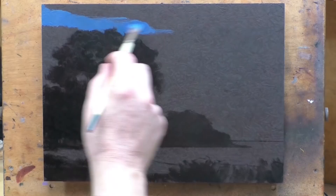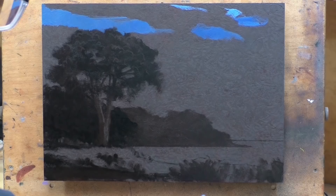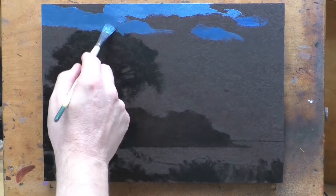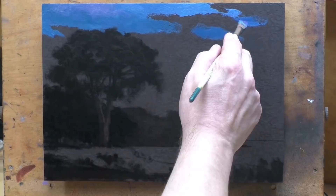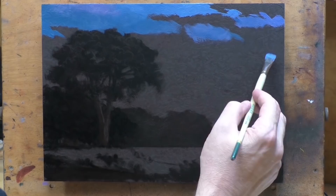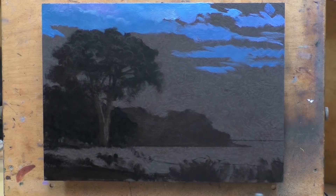You just saw me do the drawing stage, where over the burnt umber background color I'm using a quick-dry ivory black to do what I call the drawing stage — what a lot of people would refer to as an underpainting stage. The variance in tones is because I use an oil to thin the paint, which gives me maybe three or four different values, sometimes only two.